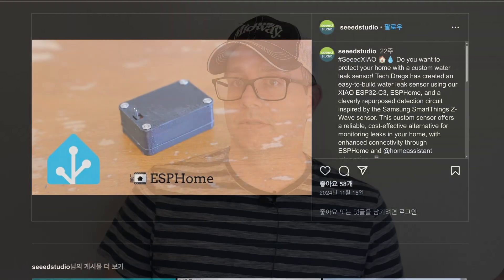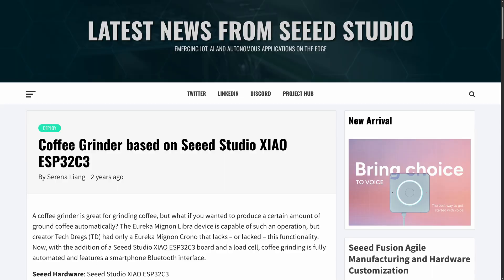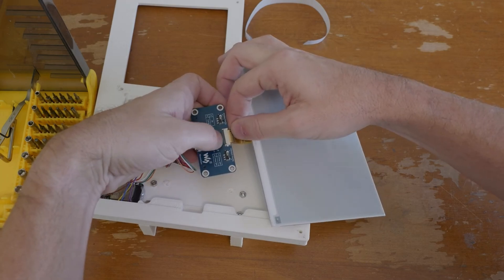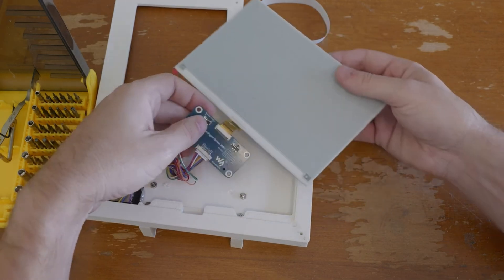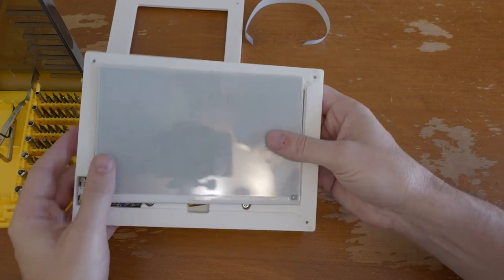You might think they have no idea even who I am, but I know that Seed Studio is at least aware of my channel. When I made the video on leak detectors using a Seed XIAO, that ended up on their Instagram. And when I used a Seed XIAO for my automated coffee grinder project, that ended up on their blog. So I'm on the radar somewhere, and clearly they're aware of the channel. This being my second most popular video, I find it extremely unlikely that when working on this project they weren't aware that it was out there.